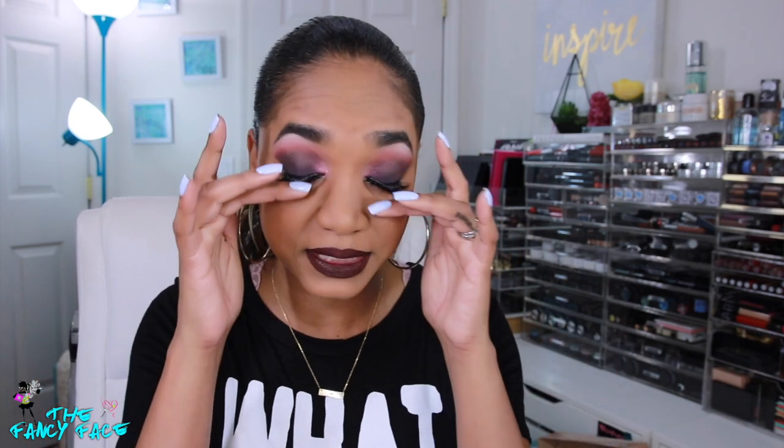Hopefully you guys found this video at least entertaining to see me struggle through a look. I decided to post this because it's okay to show that not everything turns out well. Sometimes it's a struggle, sometimes you want to give up — and I thought, no, I'm already filming this, I'm just going to go with it. Hopefully you found it fun, maybe picked up some tips or tricks, or just things you should completely avoid doing.